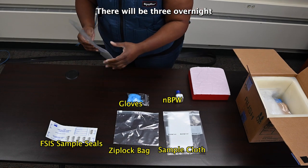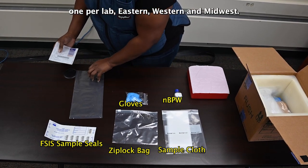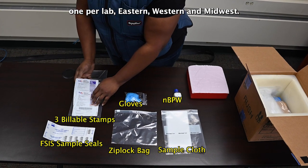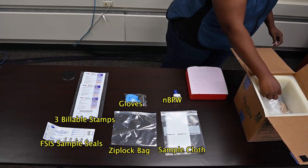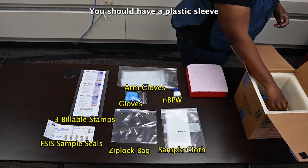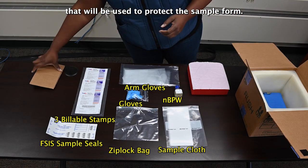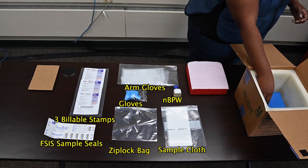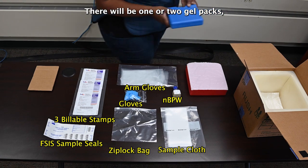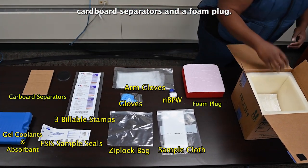There will be three overnight courier billable stamps — one per lab: eastern, western, and midwest. One pair of arm-length gloves. You should have a plastic sleeve that will be used to protect the sample form. There will be one or two gel packs, cardboard separators, and a foam plug.